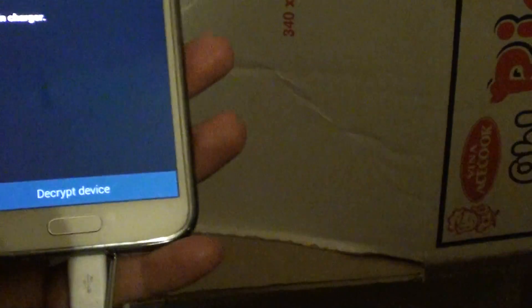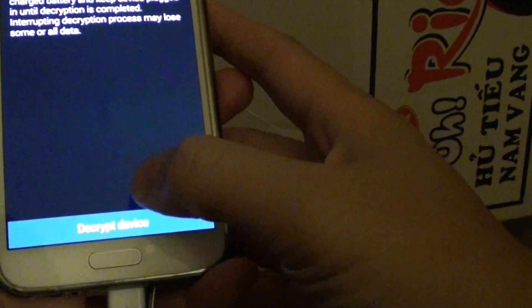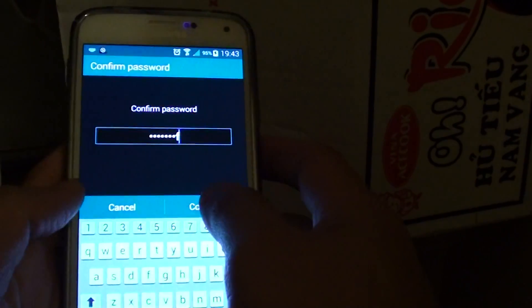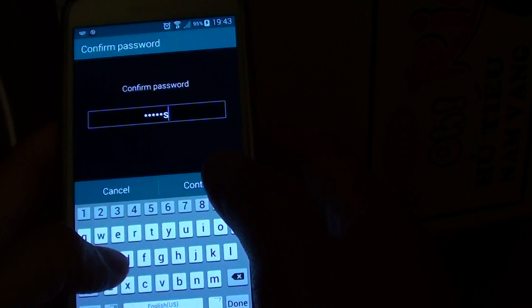Once you plug it in and turn on the power source, I can tap on the Decrypt Device button and I need to put in the password — entering the password now — and tap on Continue.